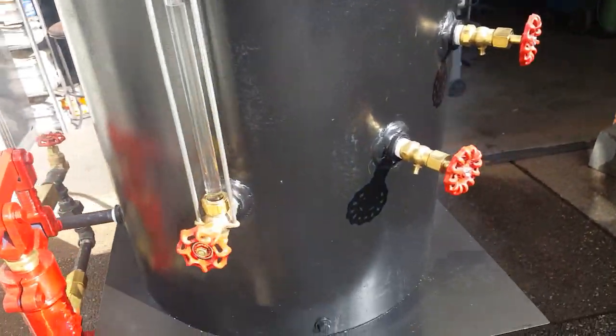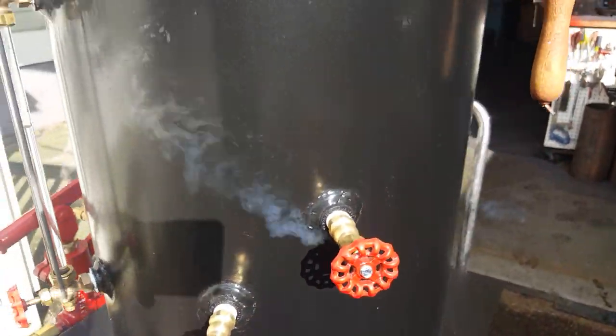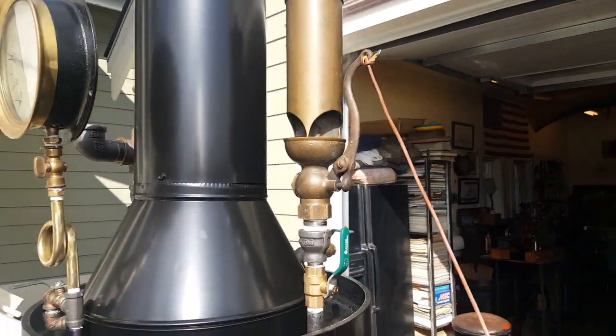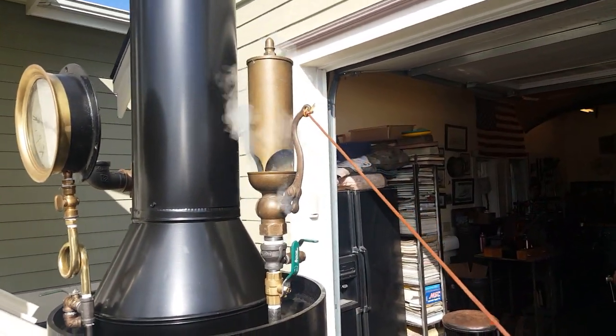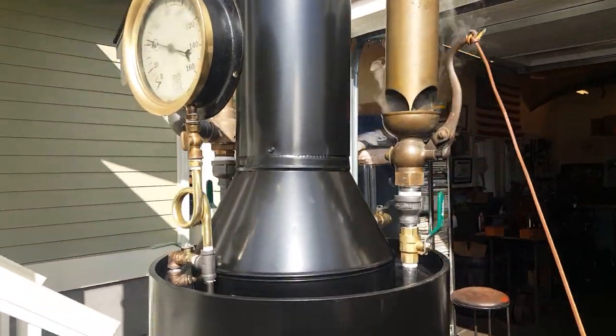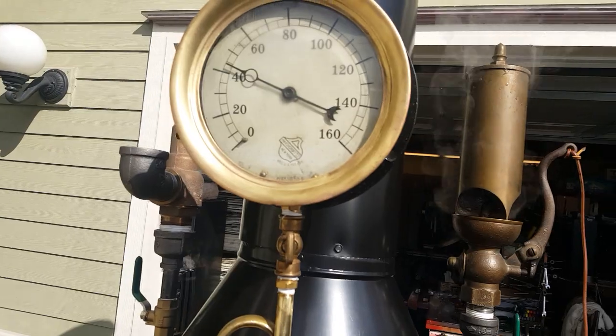Really nice sight glass, tricock. The whistle sounds great — turn down your volume — it's a three chime whistle.